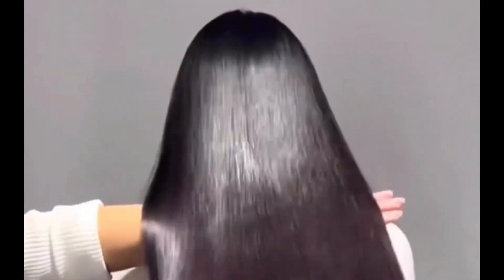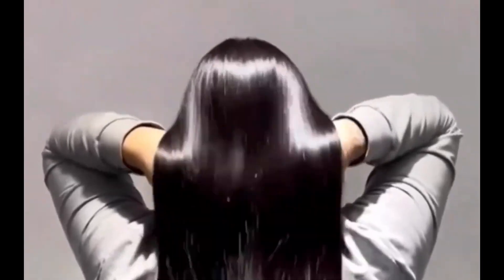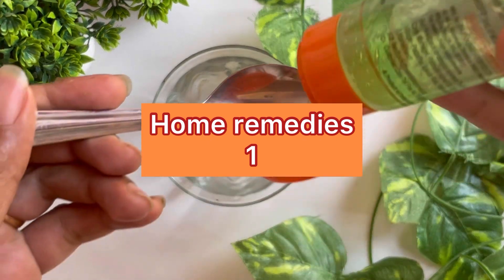Hello everyone, welcome to this video. I am going to talk about hair growth in this video.